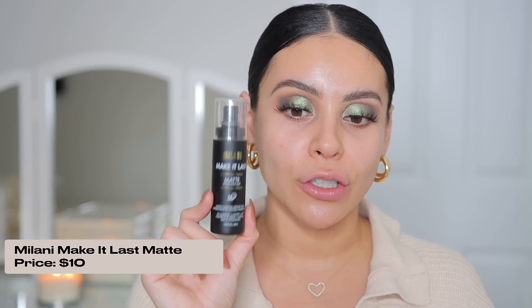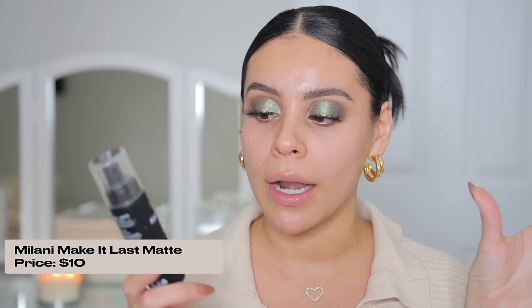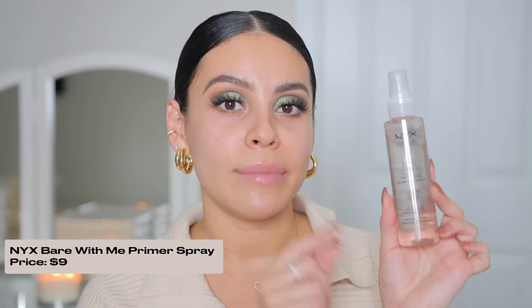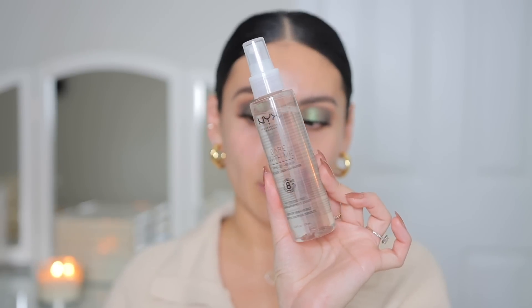Now we can move into the skin. To set my makeup, I love the Milani Make It Last setting spray — I only have the bigger one right now. Another great spray I always keep in rotation is the NYX Bare With Me Prime Set and Refresh Spray in natural finish. It's great before makeup, after makeup, or in between layers. It's really good for hydrating your skin and melting in all your products without changing the finish. I've repurchased this so many times — it's so versatile. I'm actually going to use this today to prep my skin.